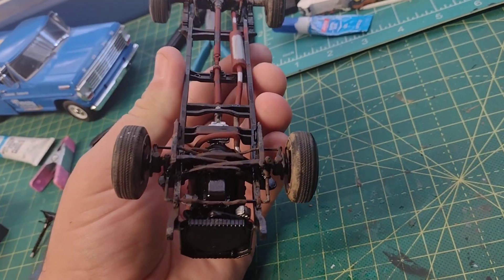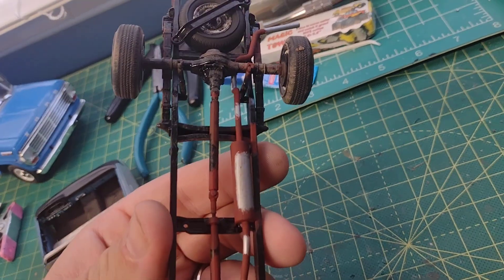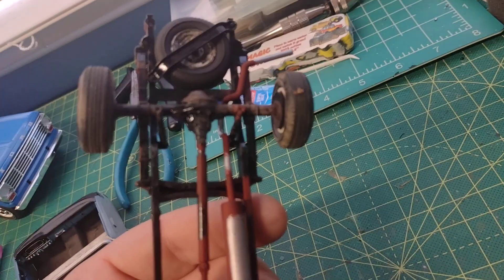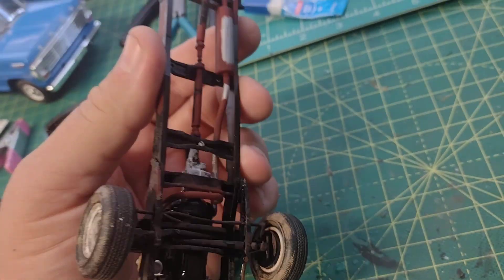There's the underside there with its weathering. The driveshaft got some weathering too. It's a construction truck, so it's been around — it's done a lot of work, a lot of duty.